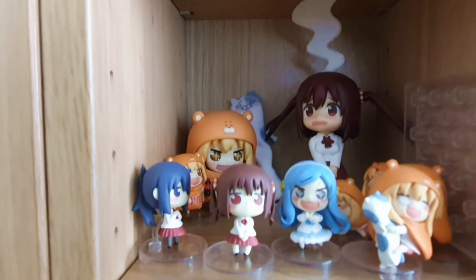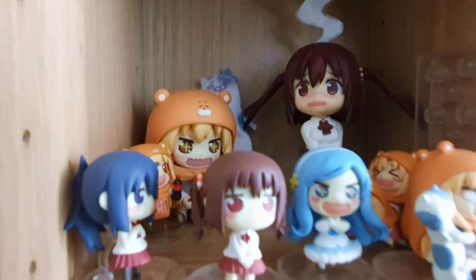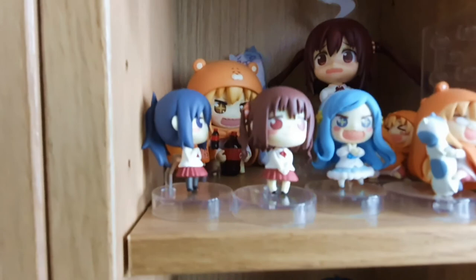Down here, more Overwatch characters: we have Junkrat and Sombra. I've never played Sombra or Junkrat in Overwatch ever. And then we have characters from Umaru-chan — we've got Ebina and we've got Umaru herself, plus some mini Umaru characters.